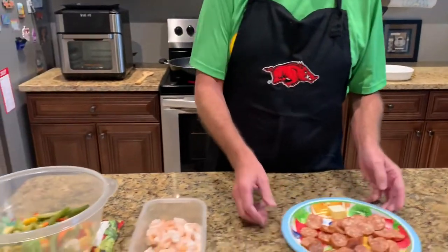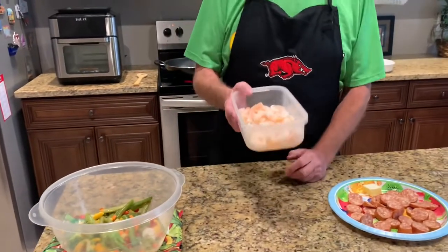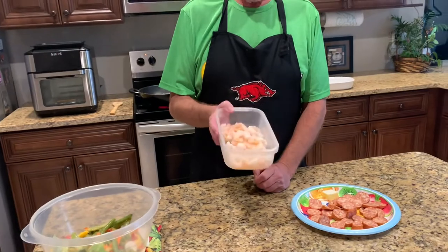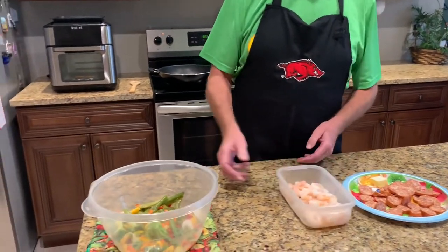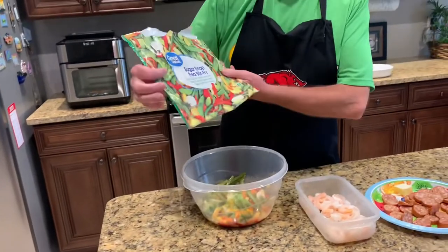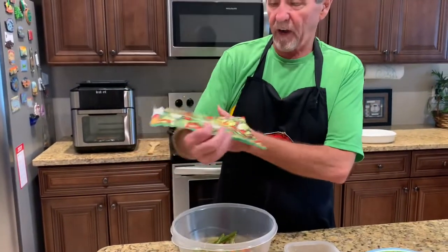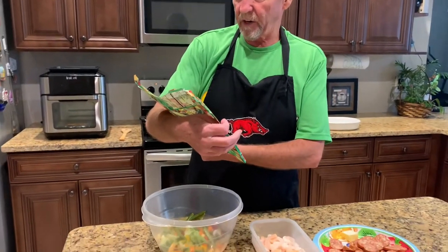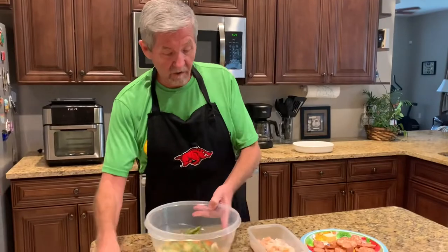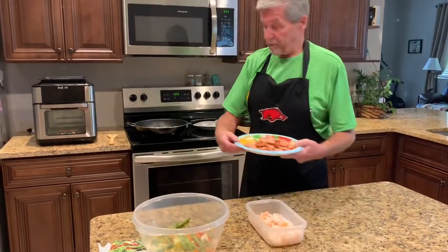I've got about a teaspoon of butter here, and 12 ounces of already cooked shrimp that's been peeled, deveined, and I've already removed the tail. I've also got a bag of sugar snap pea stir-fry — it has broccoli, green beans, yellow squash, red peppers, carrots, and water chestnuts.